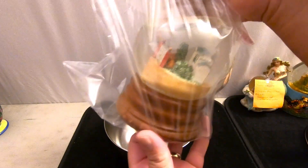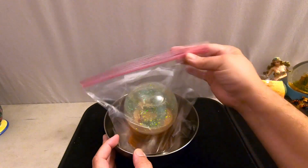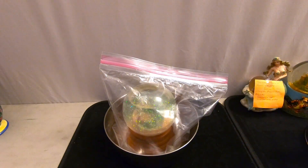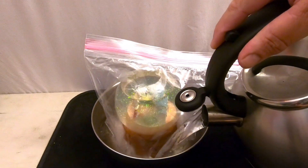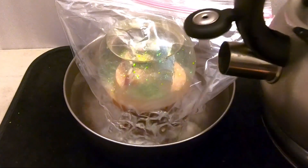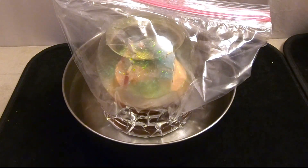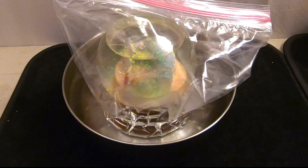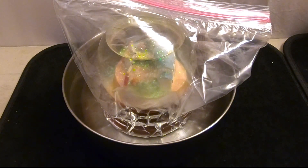We put the snow globe into a plastic bag to protect the wooden base. Since this is a solid base with no lid to open, we're going to use our boiling water technique — pouring boiling water all the way to the top of the base, keeping the globe out of the water. We'll leave this for about 10 minutes to let the heat melt the hot glue holding the globe in.